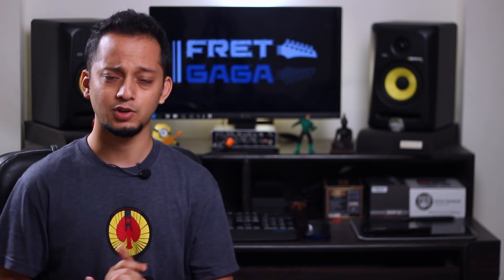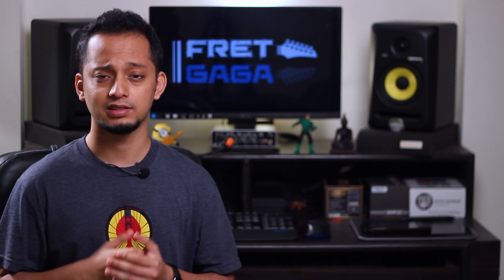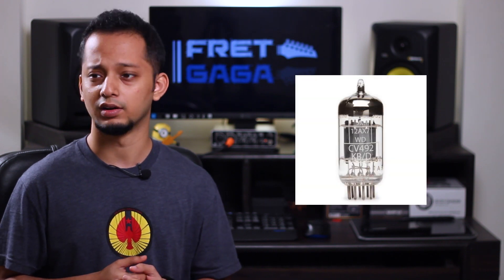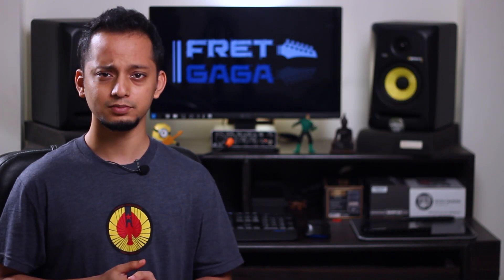There are basically three types of amplifiers. The first one is a tube amplifier. There is another one called a solid state amplifier, which is made up of transistors. And there is a third one, a hybrid amplifier, which is made up of both. Tube amplifiers are made up of vacuum tubes, or valves as they call them. For this video I'll stick to tube amplifiers and may make another video about solid state amplifiers in the future, but right now we're interested in how a tube amp really works.